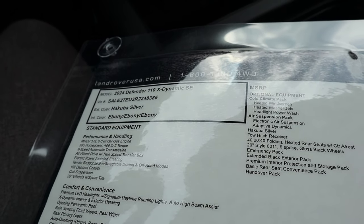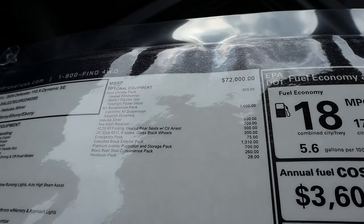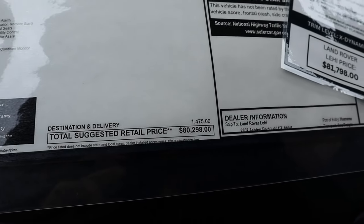So here's our window sticker for the 2024 Defender 110 X-Dynamic SE. We've got all the standard equipment — base MSRP is $72,000 and total MSRP is $80,298. Let's see how it drives.